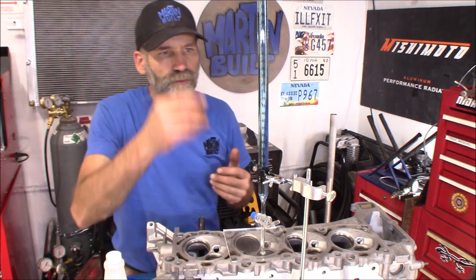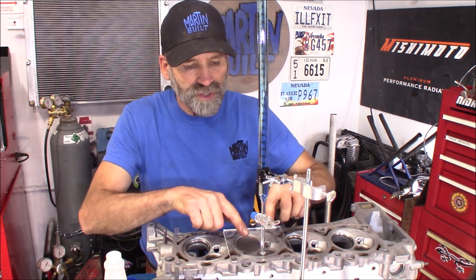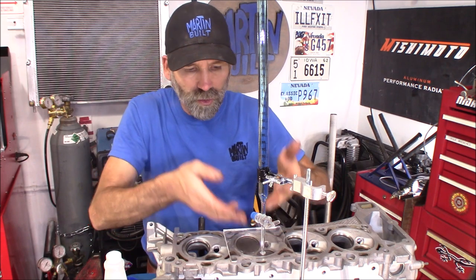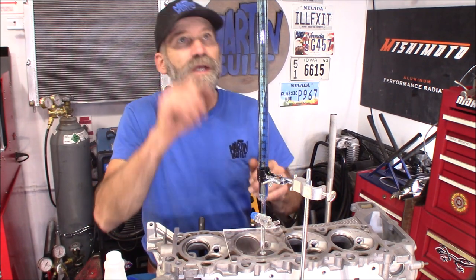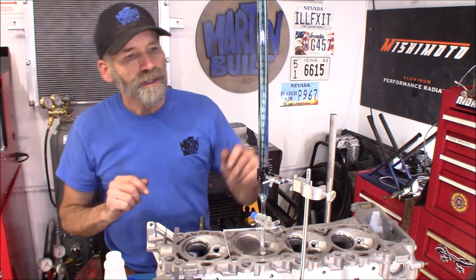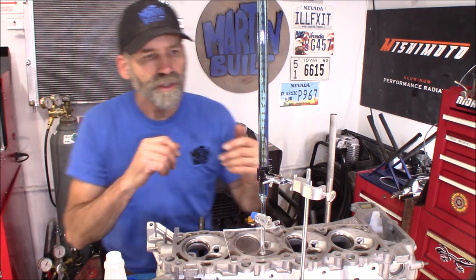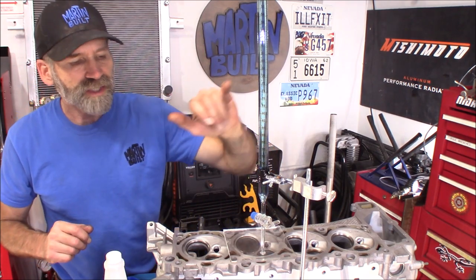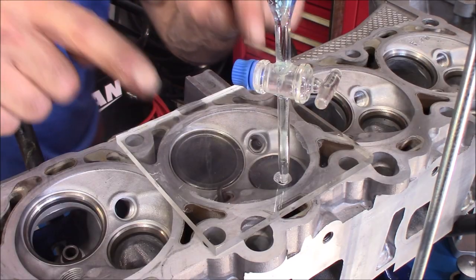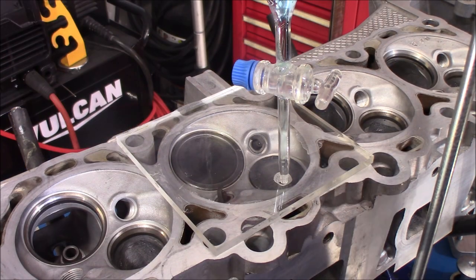When you fill this up, you want to turn the valve on before you start filling so you get some of that fluid right down to the very tip. When you shut it off it's going to hold that fluid right to the tip. Make sure you're starting at zero, and then as it drops down you simply read whatever it says — that gives you the volume of the combustion chamber. Also don't forget to put in the spark plugs that you're going to be using.